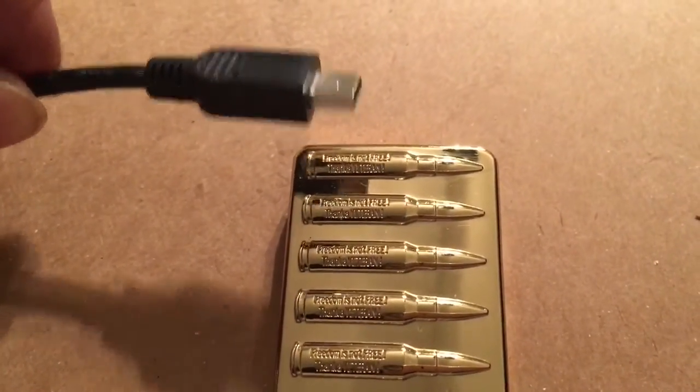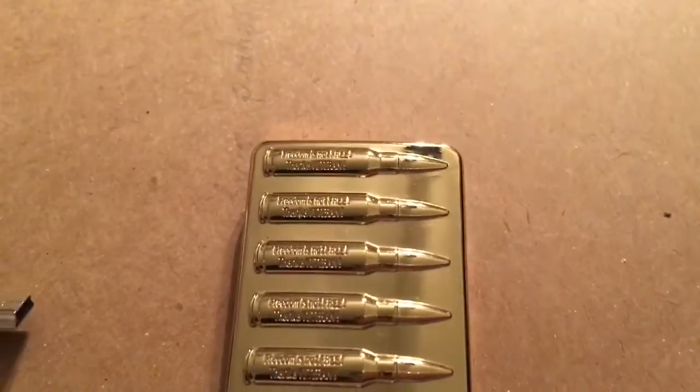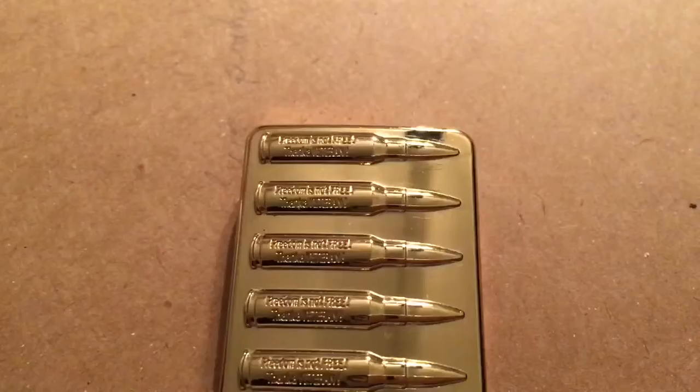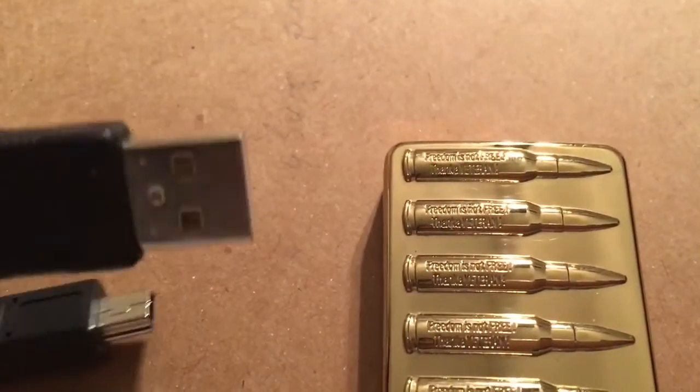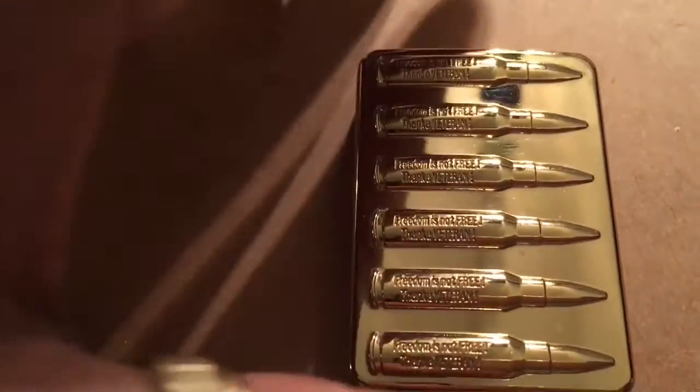The slider with the micro USB charges for about two hours. You just take this one and plug it into your socket. After it's charged for two hours, that's all you need.